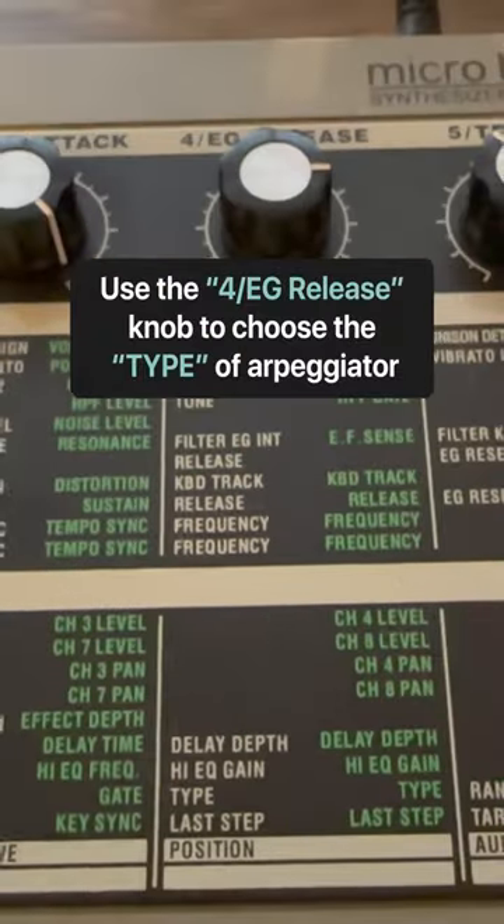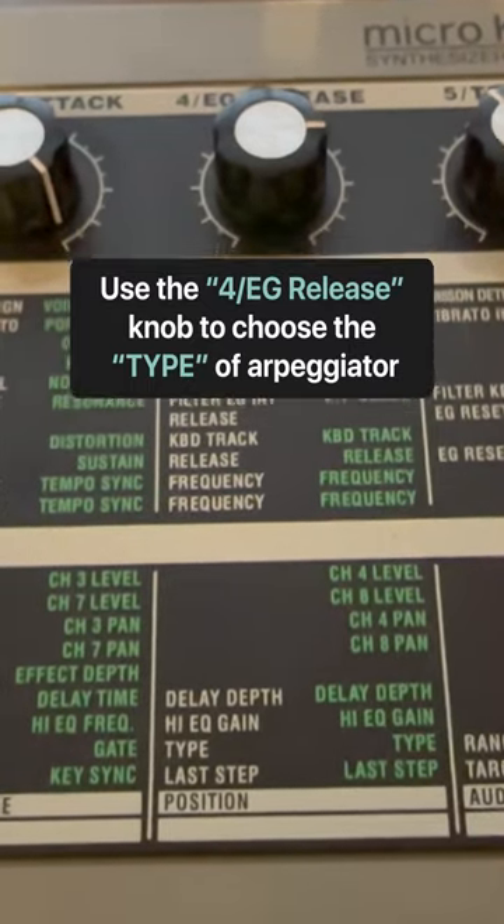Another parameter to scope out on the arpeggiator is type. Here is trig.